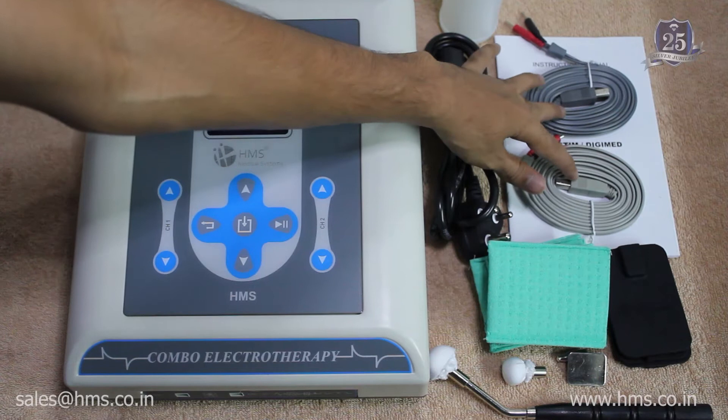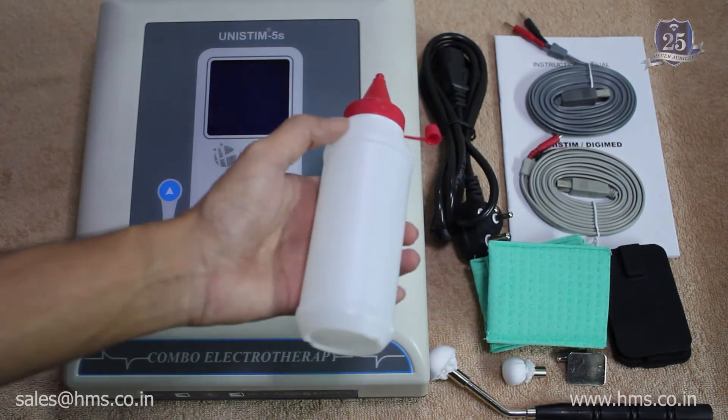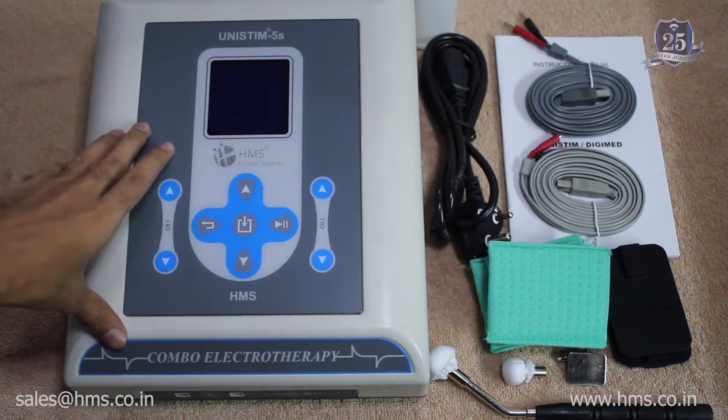These two are the cables to connect the electrodes to the machine, and you also get a user manual and a treatment gel along with the machine. These are the accessories provided with the machine out of the box.